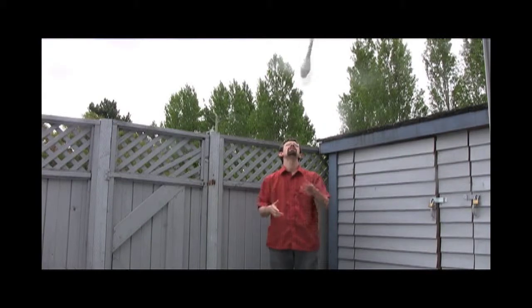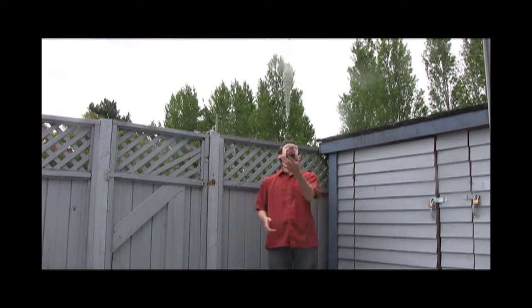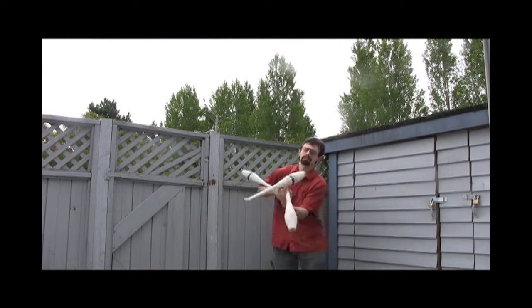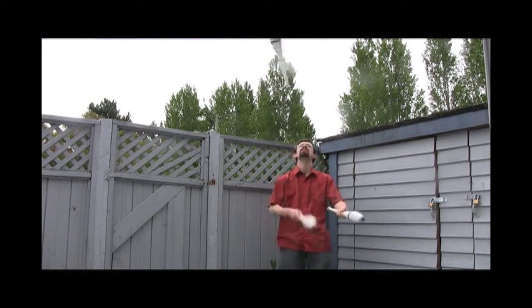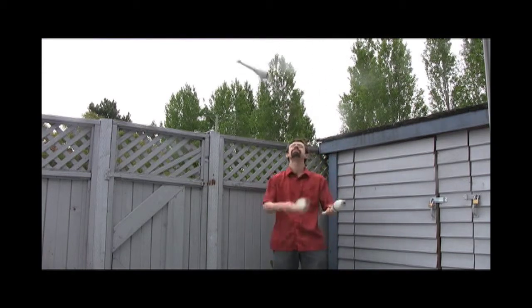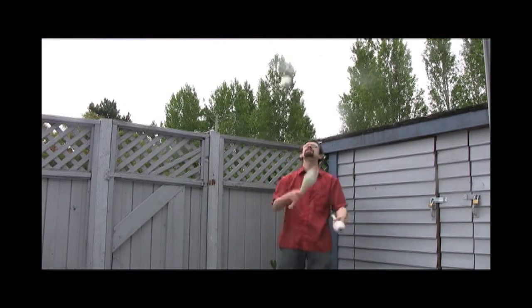When something is spun slightly too much, we call it over spun. When it is spun slightly less, it's called underspun. Start off with one and work your way up. Then see if you can consistently throw your doubles so that every single throw will be a double spin. This will allow for all sorts of other more interesting tricks.